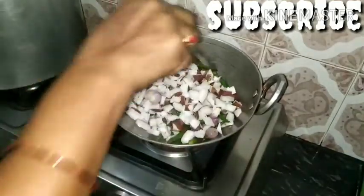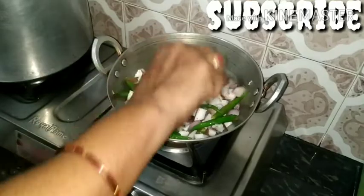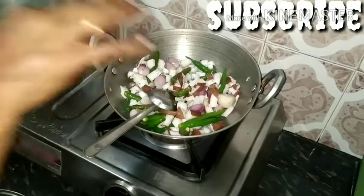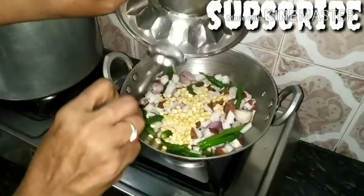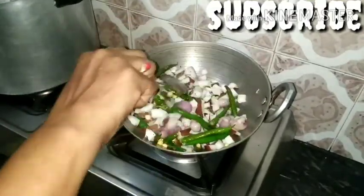It will take a 4-4 taste of the flavor. Try a 4-4 taste of the flavor to cook. I will add 3 tastes of the flavor. Now use the flavor.